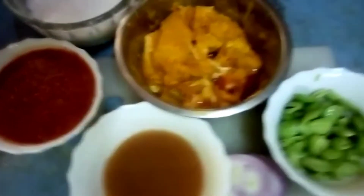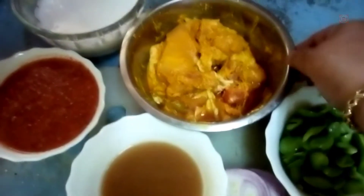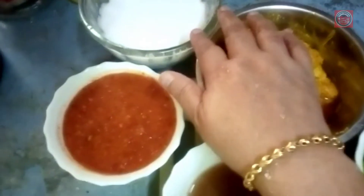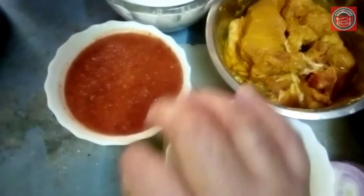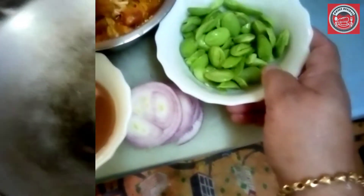Hi everyone, today we're going to cook chicken cooked with sambal petai. So this is chicken that's been marinated with kunyit powder. You need a little bit of coconut milk, a bit of chili paste that's been blended with a bit of garlic. This is a tamarind water, a bit of onions, and of course the petai. Oil in a pan to fry your chicken.